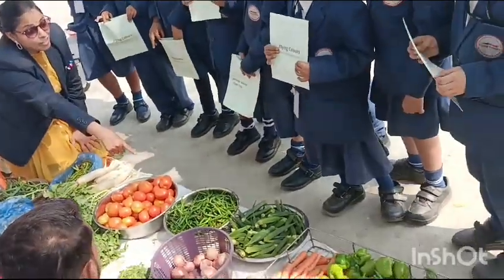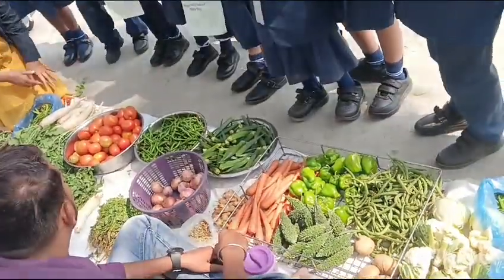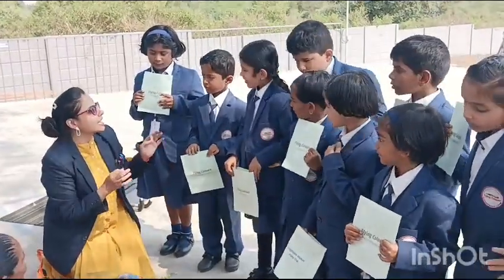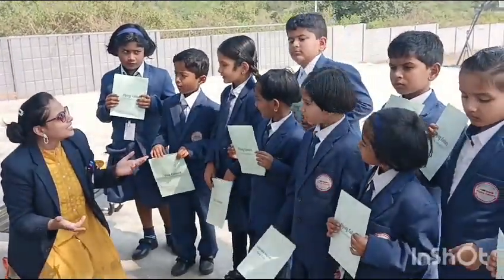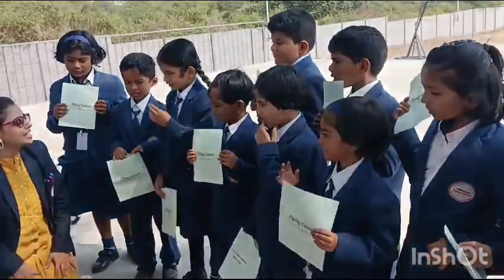Green chilli. Can you see the green chilli? Can you please tell me the taste of green chilli? It gives taste to our food. But if we add more chilli, what will happen? It is so spicy and you will get hot.